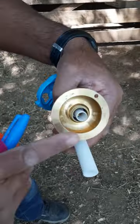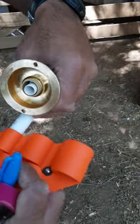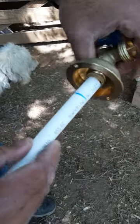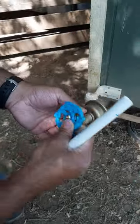All you need to do is push this onto your pipe, and I have this tool here where you can measure the depth just like that, so we know how far it's going to go in. Once you have that, all you need to do is set this up where you want it. We're going to put this on the side of our barn here.